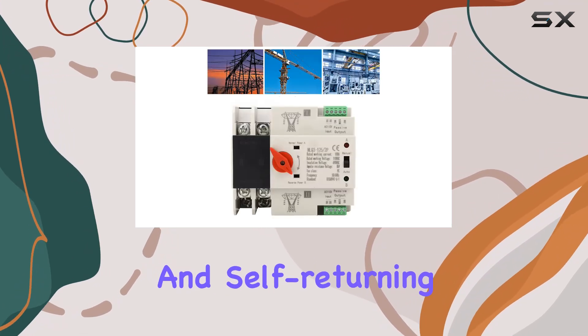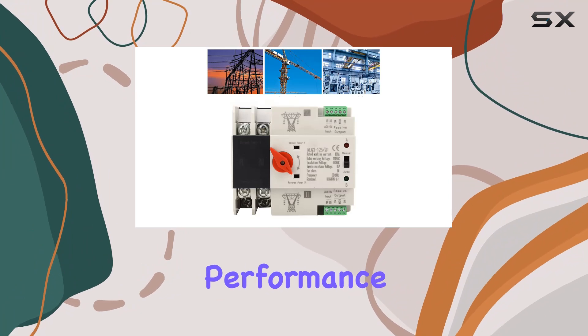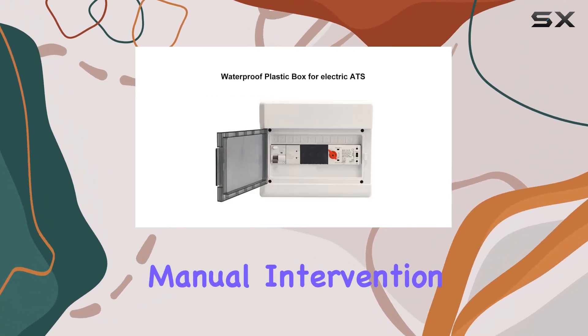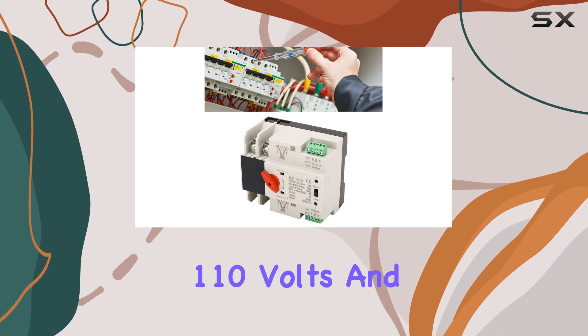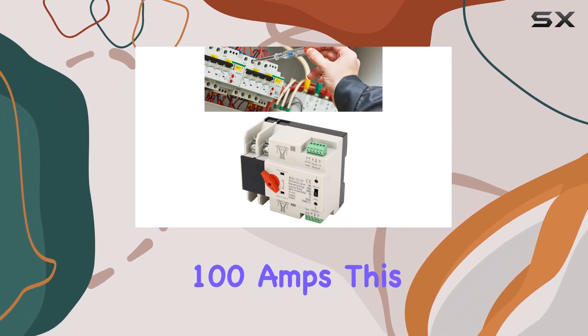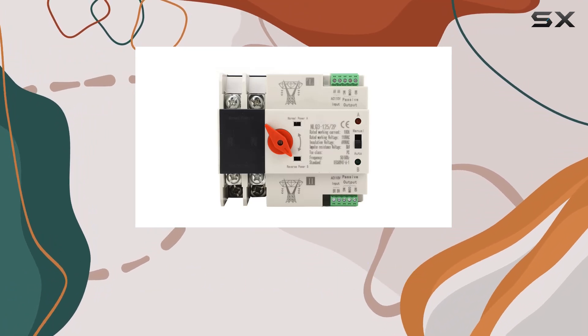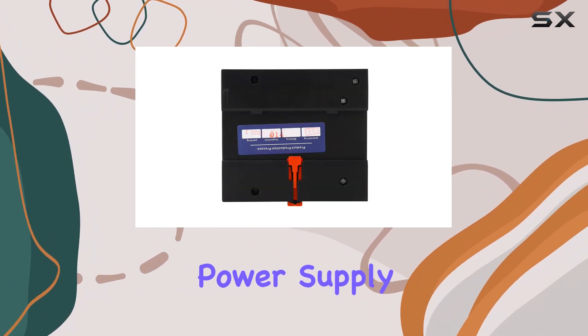The self-throwing and self-returning design further enhance its performance, ensuring a smooth transition between power sources without any manual intervention, operating at 110 volts and 100 amps. This switch is compatible with 50 or 60 Hz AC power systems, catering to various emergency power supply setups.